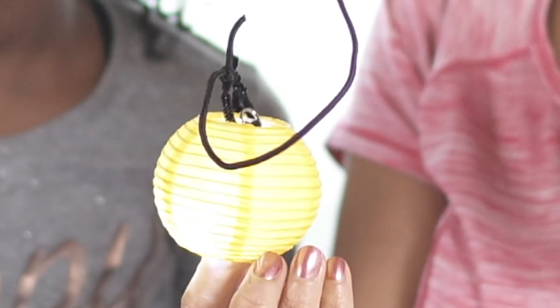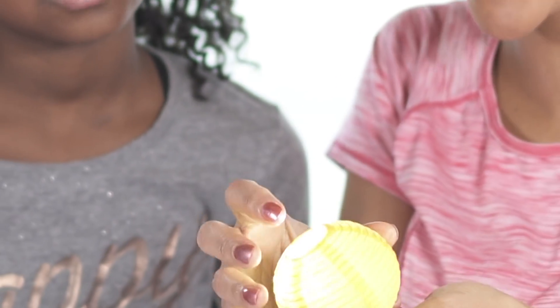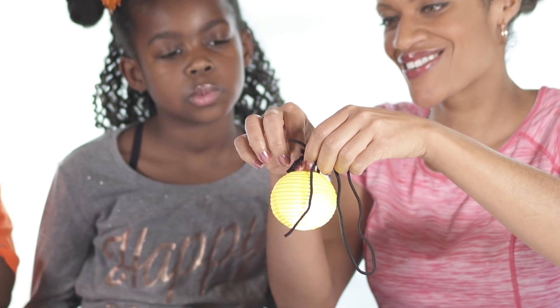All we had to do was pull that yellow paper and turn it into a circle. Inside there's a light and it just turns on. Step two: attach the Sun to the solar system.